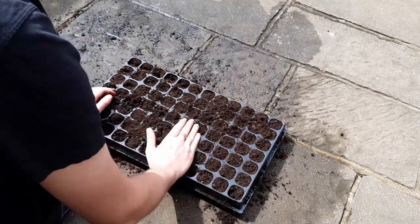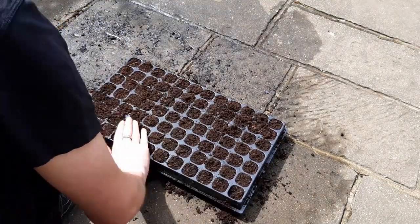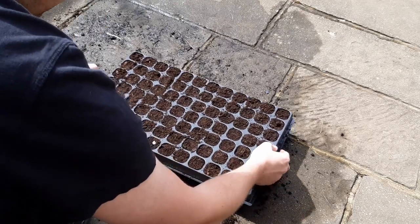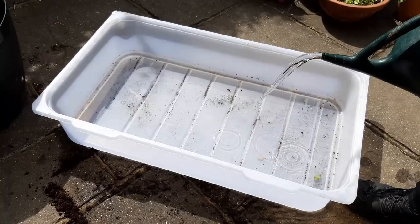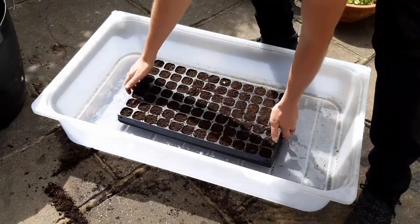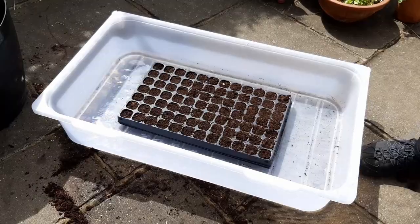This now needs to be fully saturated so the seeds have the best chance of germinating. You can do this in one of two ways: you can place the tray in a tub and add some water, which can then be left for 15 minutes to soak, or simply water the tray a couple of times.